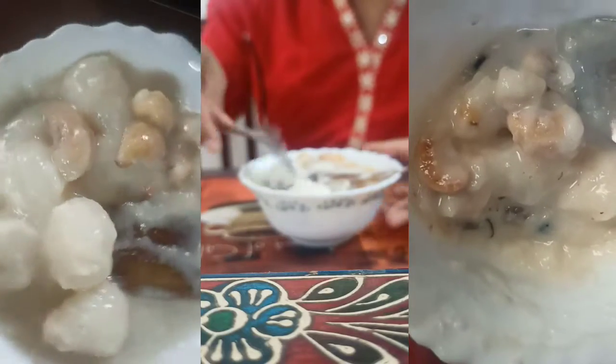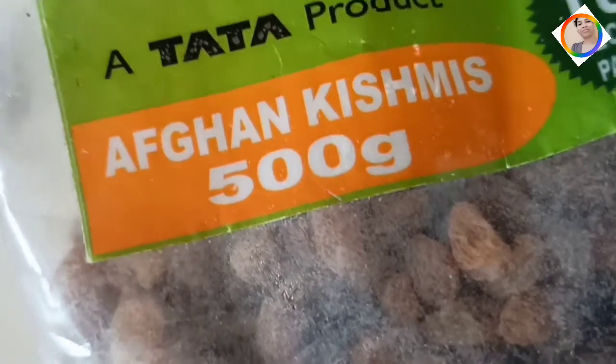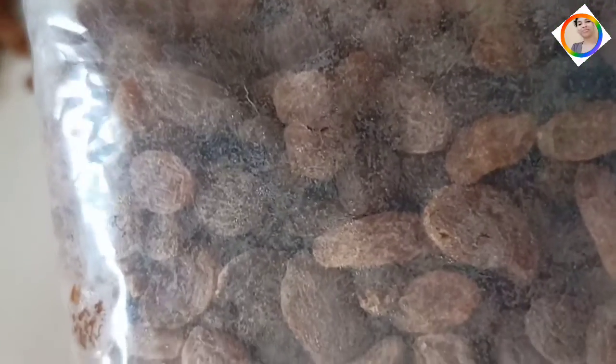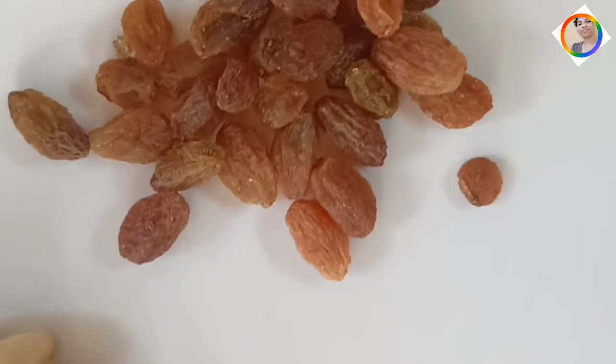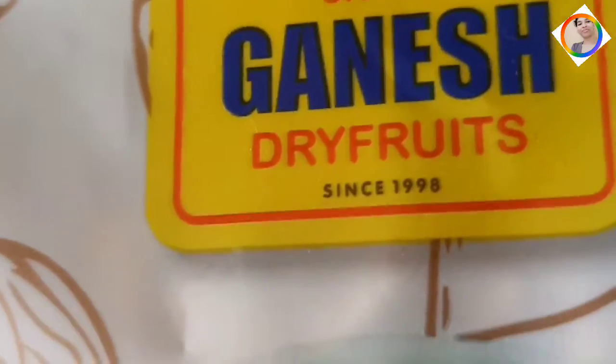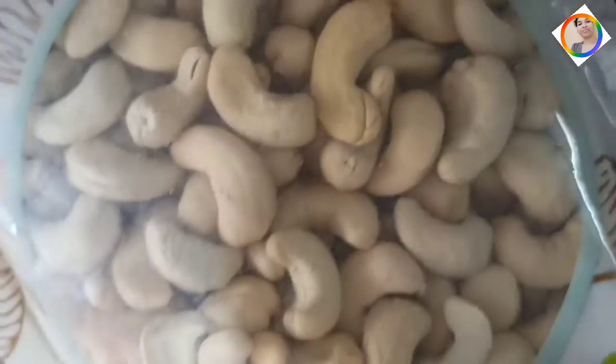Hello friends, good morning, namaste and Jai Hind! Today in Odisha there is a festival called Nua Khai. Nua Khai greetings to everyone — namaste, namaskar, juhar to all my family members and viewers. Today I am making a recipe video for rice.